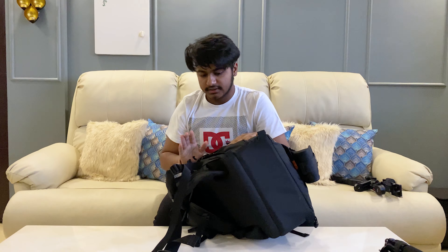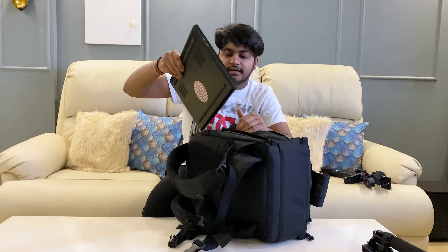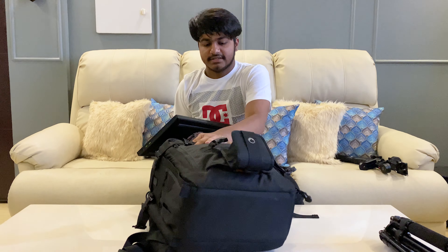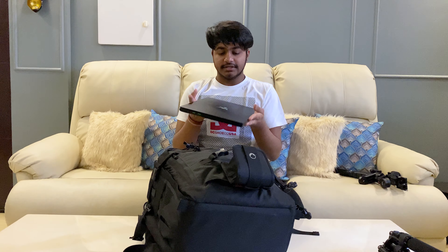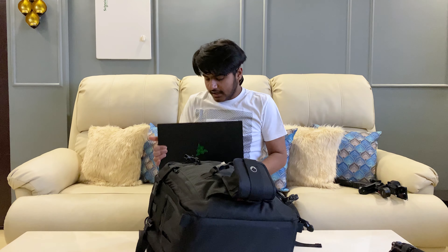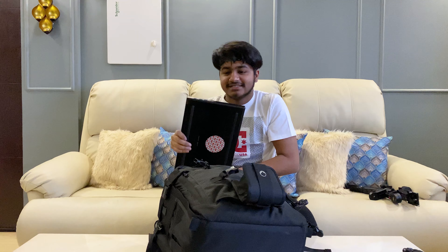Next, let's talk about the laptop, which stays near my back and is the most protected thing inside my camera bag. This is the Razer Blade 15 with the RTX 2070 Max-Q. If you want to see a video on this, I'll link it here. And obviously with the Burberry drip on it, you can't miss this one.